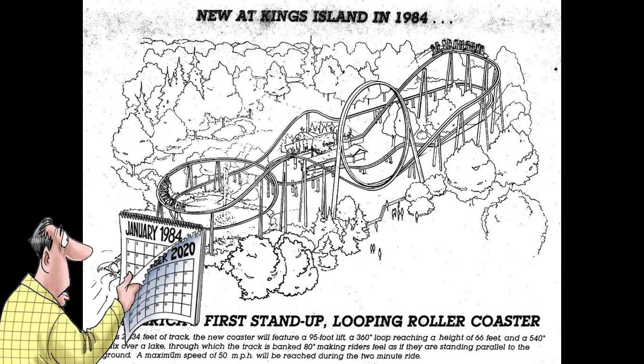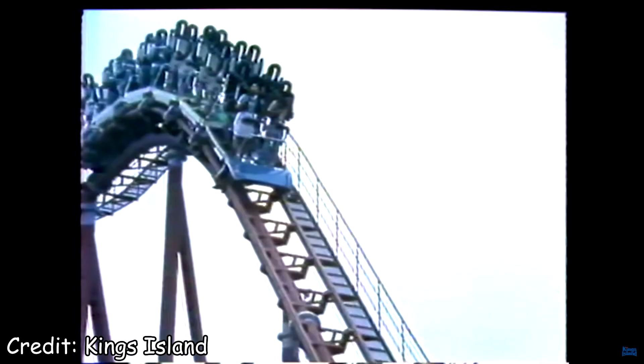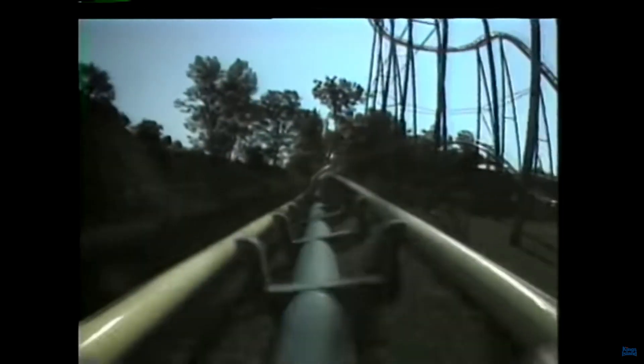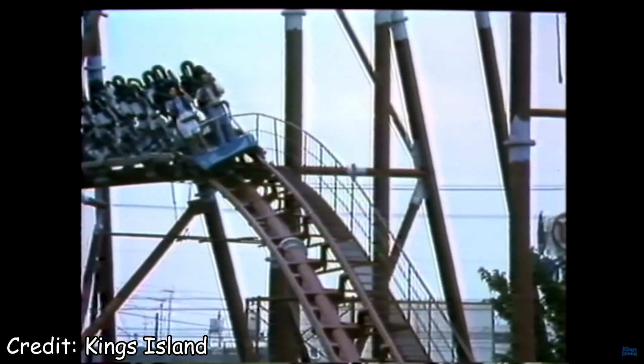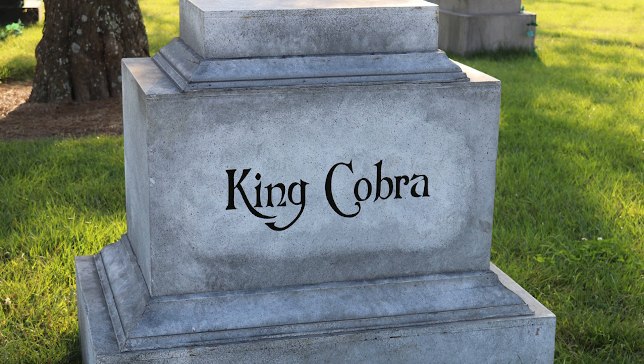The West got in on the stand-up craze soon after, and Arrow Dynamics of all companies would join in on the fun in 1983, retrofitting stand-up trains to a standard Arrow corkscrew. It lasted one season. It wouldn't be until the next year that these unique trains would make their debut on their own coaster model. King's Island took a chance on Togo, opening King Cobra as the first roller coaster built to be a stand-up from the get-go. It featured a bevy of groundbreaking elements including a sub-hundred-foot drop, a vertical loop, a helix, an airtime hill, and a trick track. The ride was so well-received it made it all the way to 2001 before being unceremoniously scrapped. Paramount offered the ride up for sale, but King's Island just couldn't find a buyer.